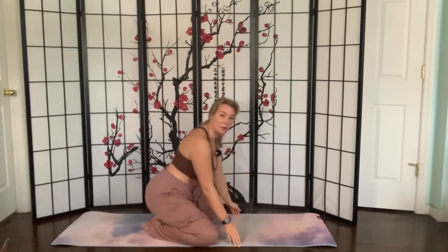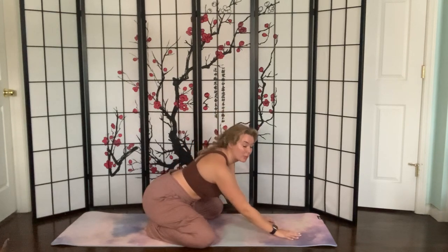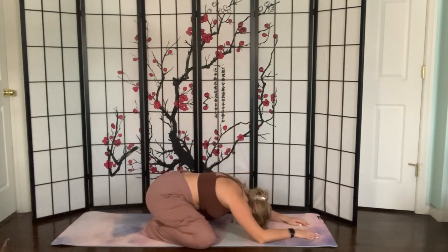We're going to get started in child's pose. I always like to start in the wide version of child's pose, which means my kneecaps go to the outside of my mat and my back toes touch. I'm going to begin to crawl my arms forward and rest my head on the mat. Starting to settle into your breathing here, grounding yourself into the mat and feeling the mat underneath your fingertips and your head.